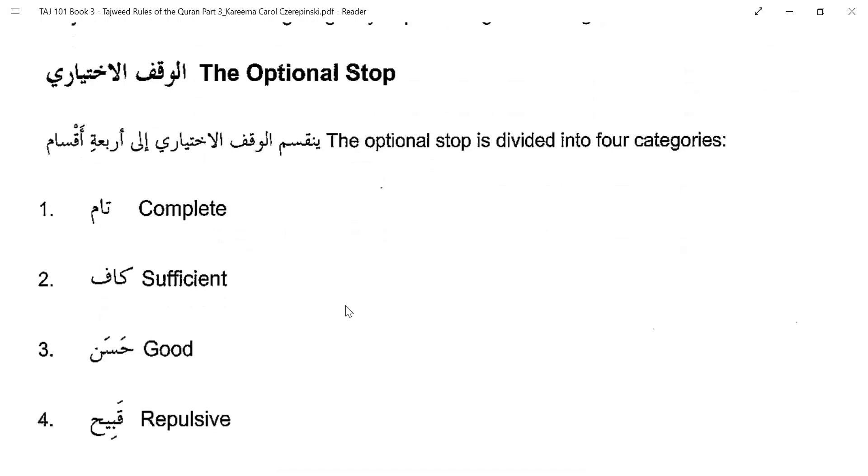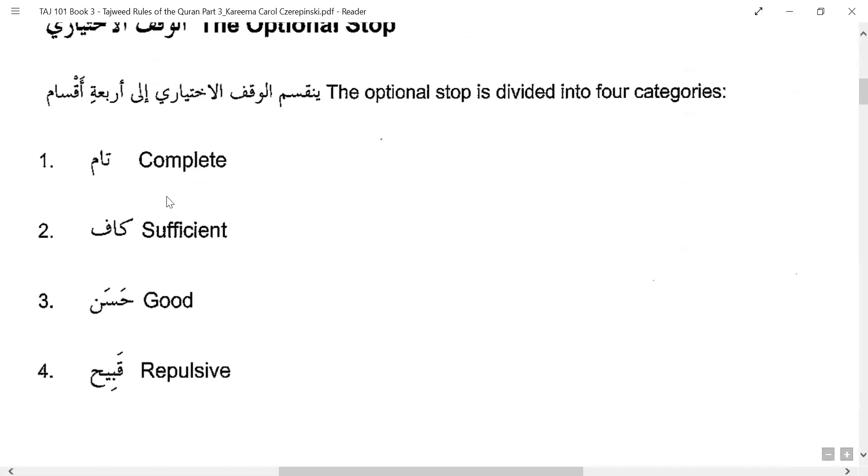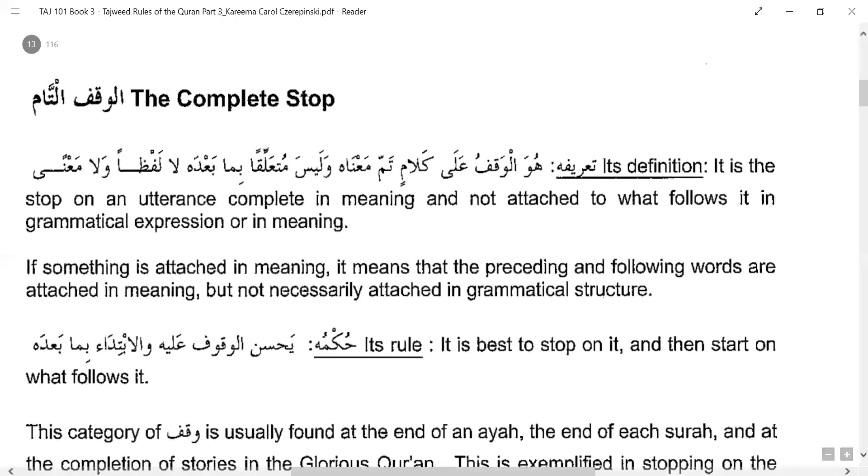What we will be learning is the optional stop — the first category, which is by choice. This again has different types and categories. The optional stop is divided into four categories: complete (Tam), sufficient (Kafi), good (Hassan), and repulsive (Qabih). We will see what these are and when each kind of stop is done — whether it is allowed or not — because if a stop is not allowed while reciting, we should know not to do it.